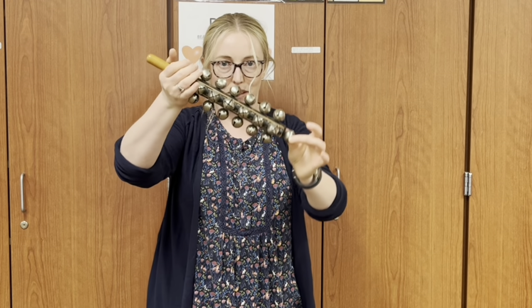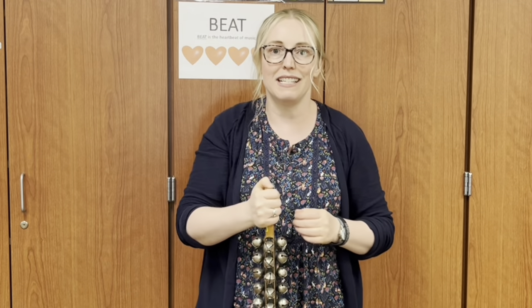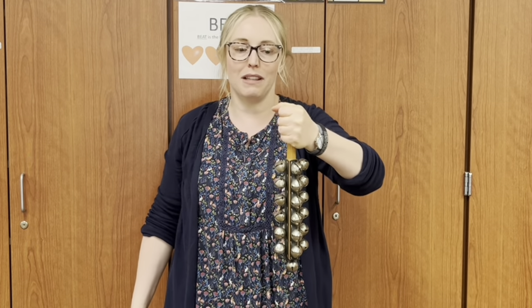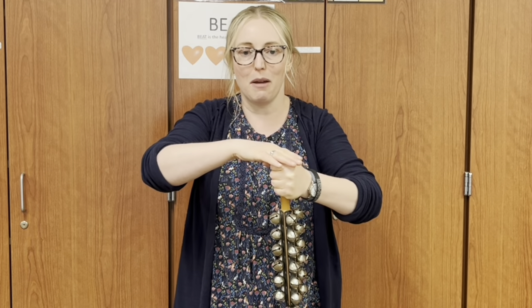Next is the sleigh bells. These are sleigh bells. When you play them it is different than what you expect. You grab it and have the bells pointing down, and then to play it you tap on top of your hand. Hear that steady beat? It sounds like Santa is coming.